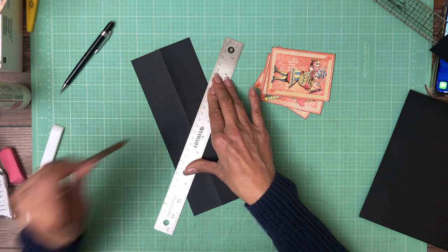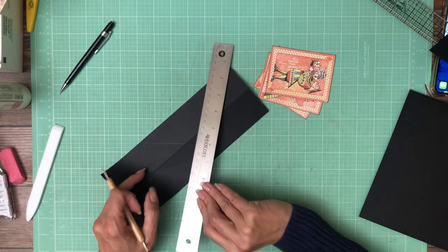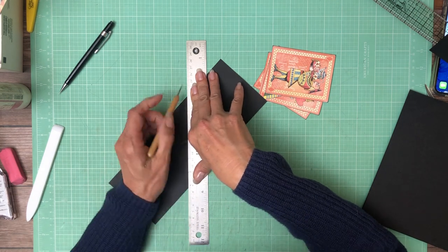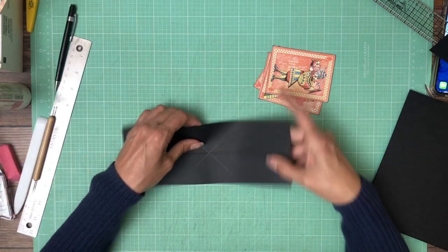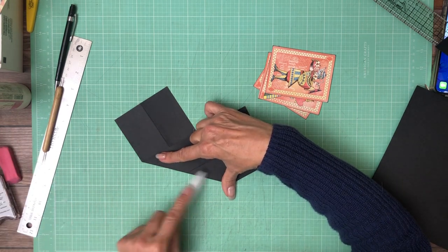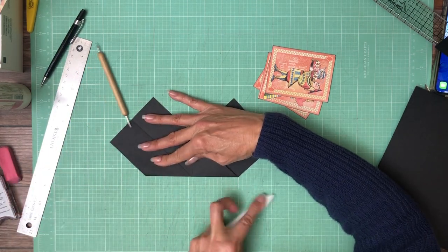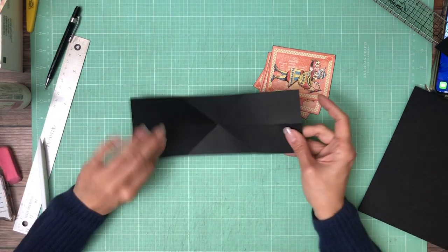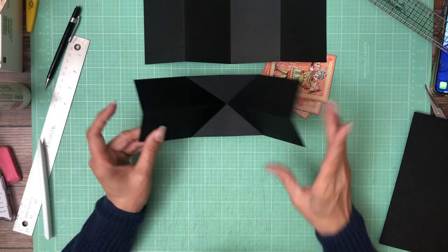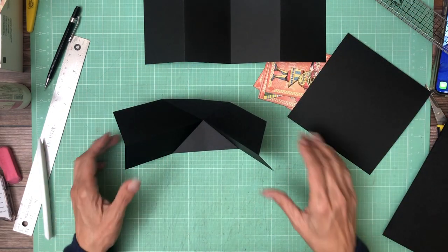I'm going to do it directly onto my mat using my score tool and a ruler. Now we're going to do the other one, and now we're going to crisp these. So let's get our three pieces: we've got our display panel, our pop mechanism, and our bifold right here. These elements are going to come together to make the pop flip.